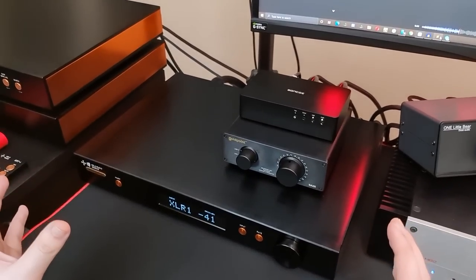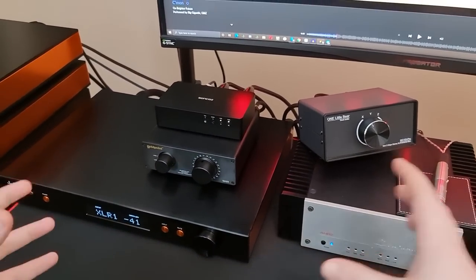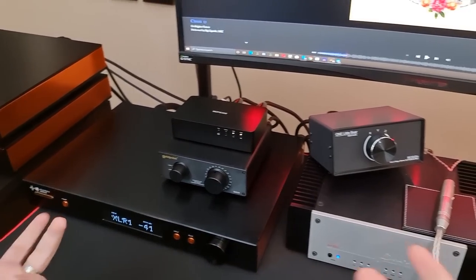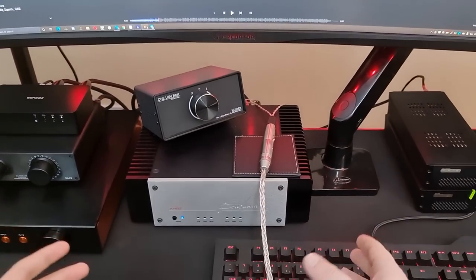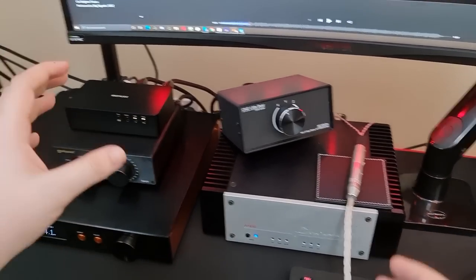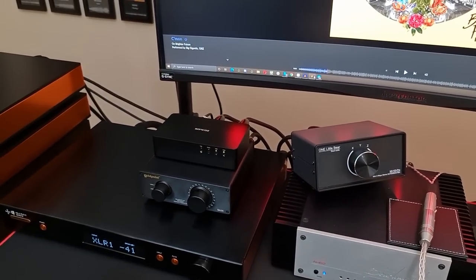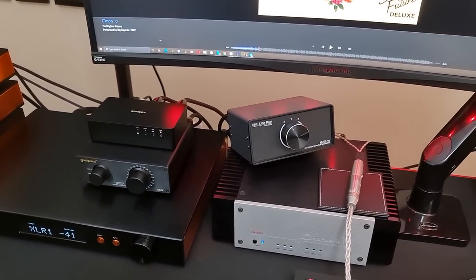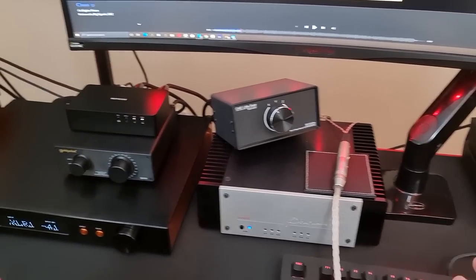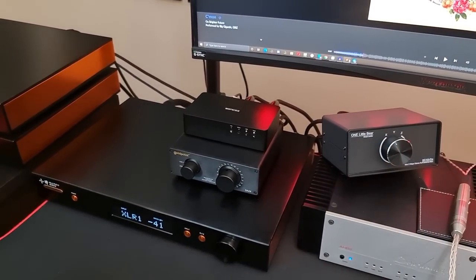So for most speaker setups, you're going to want an active preamp. An active preamp doesn't have the same restriction with long cables that a passive does. For a desk or headphone setup, a passive preamplifier can be a very useful tool — especially if you're running something like the 1266, Susvara, or HE6 off a speaker amp. A power amplifier and passive preamplifier is a fantastic and objective combination in that niche scenario.